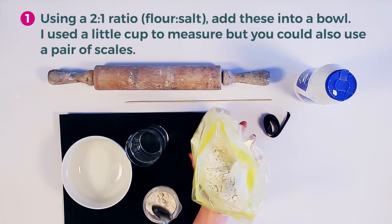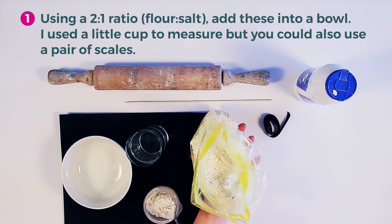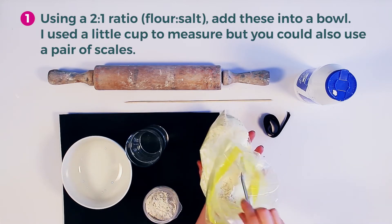Using a 2-1 ratio between flour and salt, add these into a bowl. I used a little cup to measure, but you could also use a pair of scales.